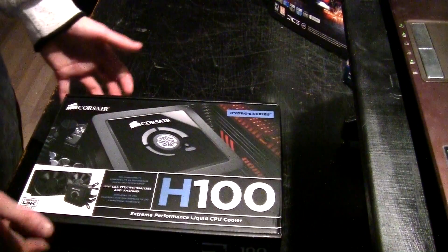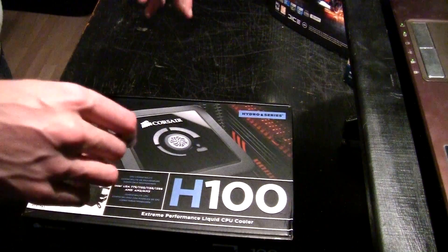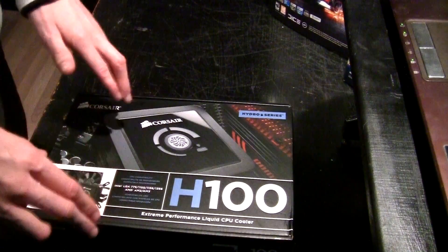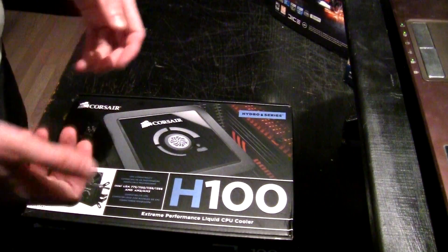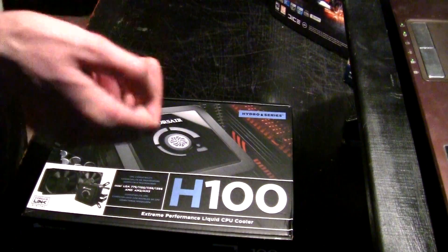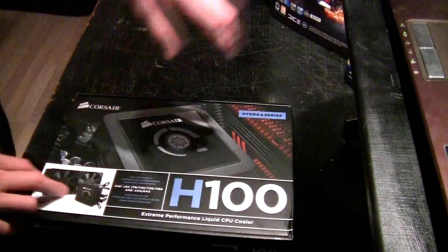Hey everyone, as you can see I got my H100 replaced and I did check it out with a Moldis connector and it seems to be working fine — no buzzing noise, no clicking noise, nothing like that. You can hear water flowing through it. I don't know if that's a good thing or not, but my Coolit ones that I had before did the same thing and worked perfectly, so hopefully this one works perfectly too.